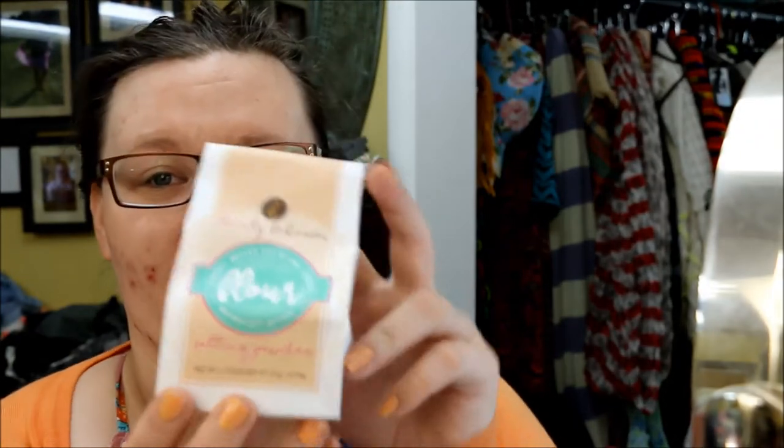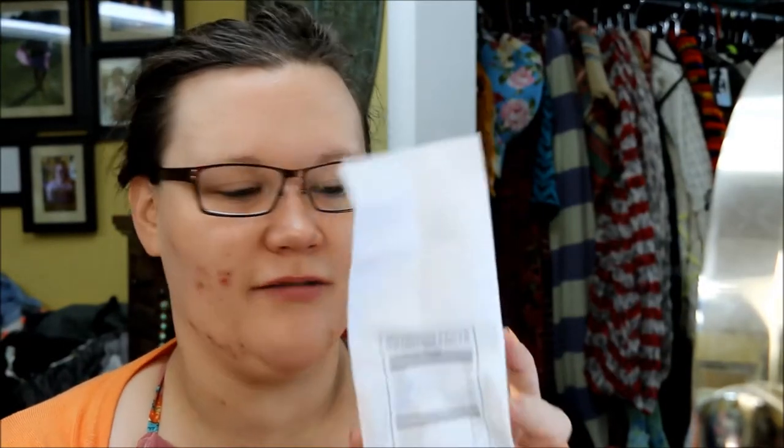It totally throws me off because there's no foundation. I'm so used to foundation, but before we get that far, I will show you how cute this package is. This will be the first product I end up using out of the box, and it is the setting powder. Look at this — on the side it even has nutritional information. One sweetie pie serving is 100% vegan, lightweight, mattifying, and then it gives you all the ingredients right down here.